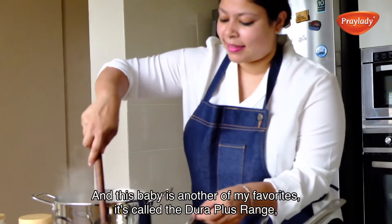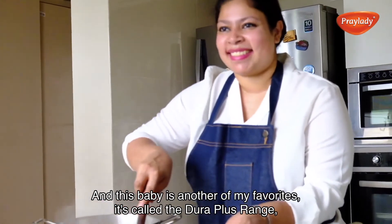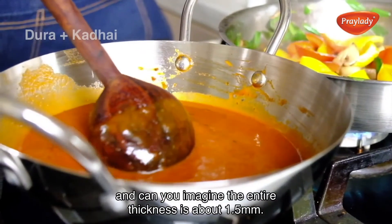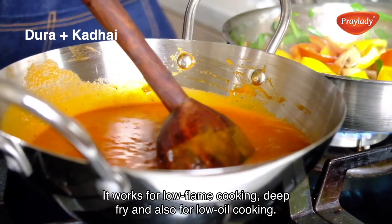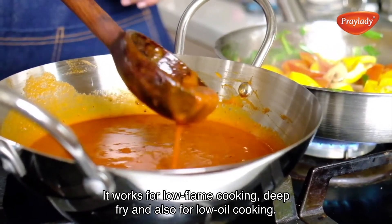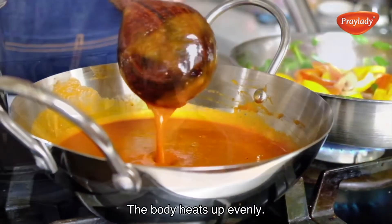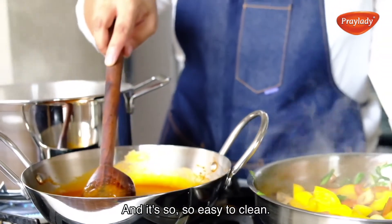And this baby is another of my favourites. It's called the Duevra Plus range. The entire thickness is about 1.5mm. It's called thick gauge — works for low flame cooking, deep frying, and also for low oil cooking. The body heats up evenly, nothing gets burnt, and it's so easy to clean.